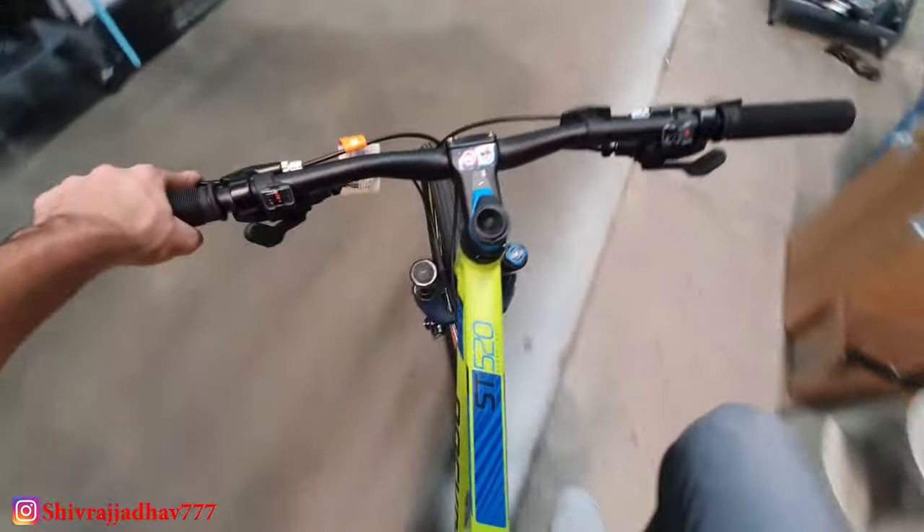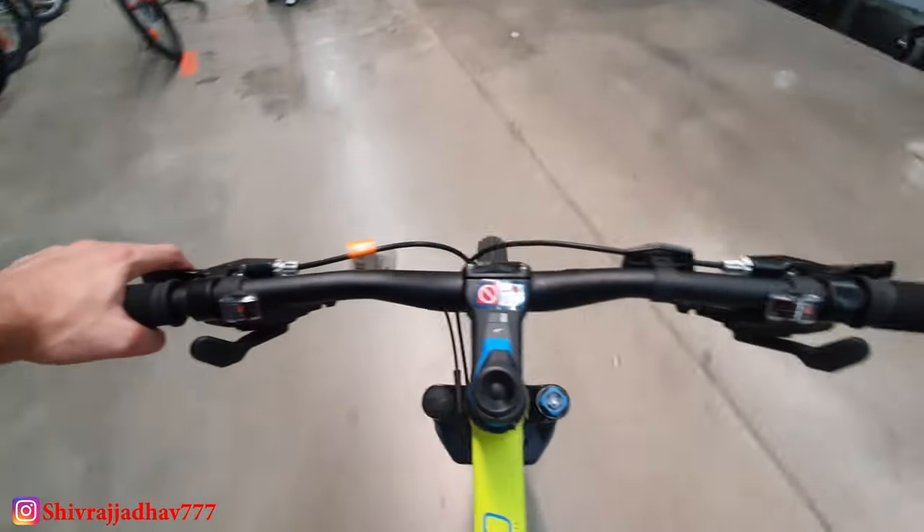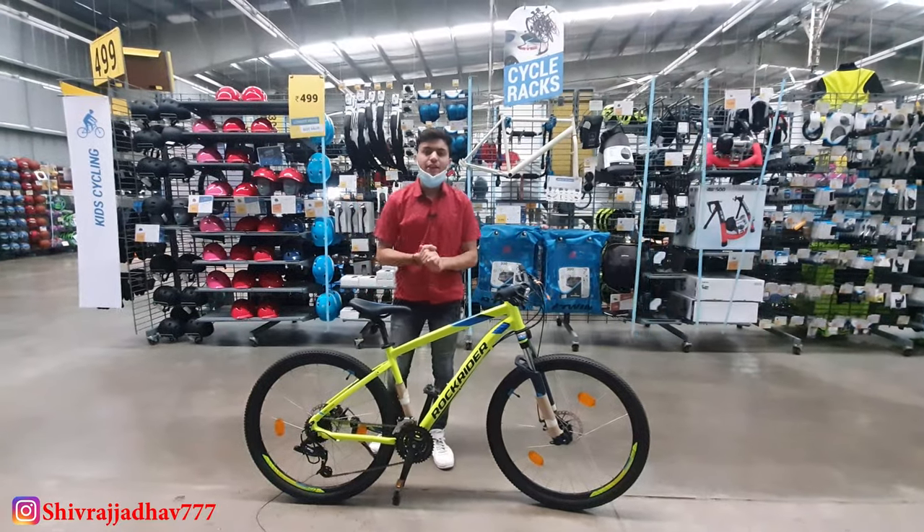Currently I am riding the ST520, and believe me guys, it is very smooth. The gear shifting works effectively and the tire grip is very good on the surface. You can see my pedal shifting is very smooth. The 680mm handlebar means you have no difficulty in off-roading.